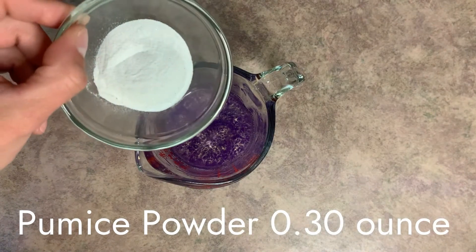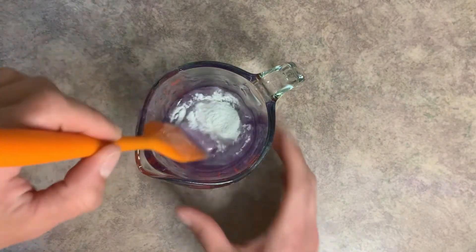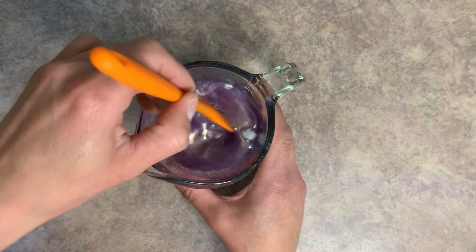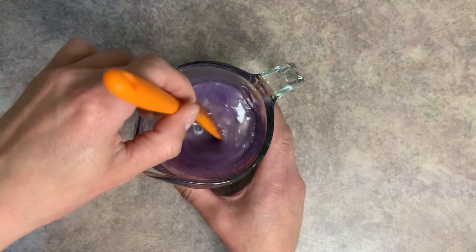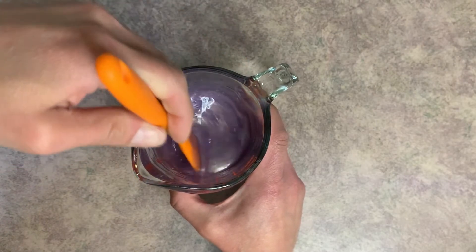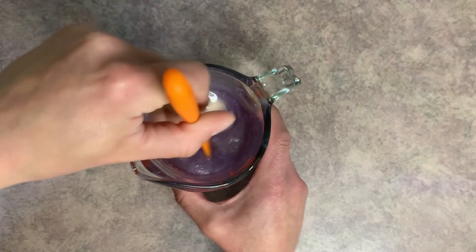Next, we're going to go ahead and add our pumice powder. This wants to clump up just a little bit on you, but it's not hard at all to get it to mix in. You'll notice right away that it turns to like a gritty, sandpaper-like consistency — you can feel it when you scrape the edges of the container.